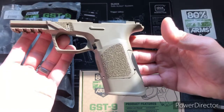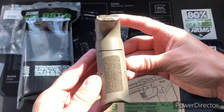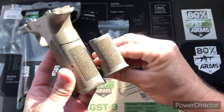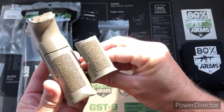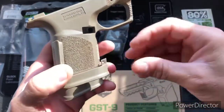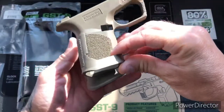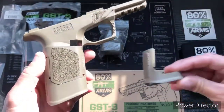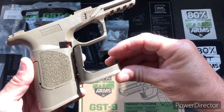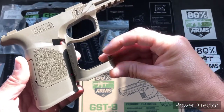There's the extension of the full-size grip, to give you an idea of how much more it is compared to the compact and full-size.